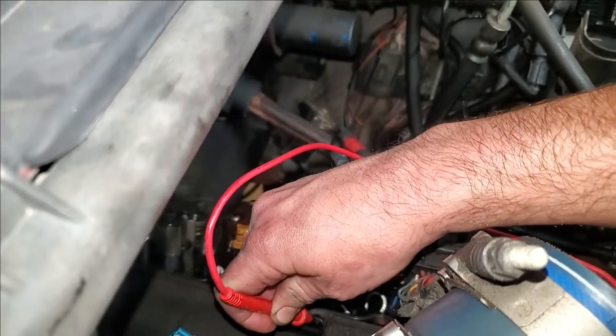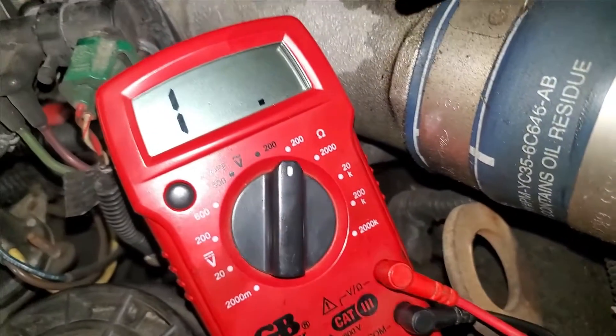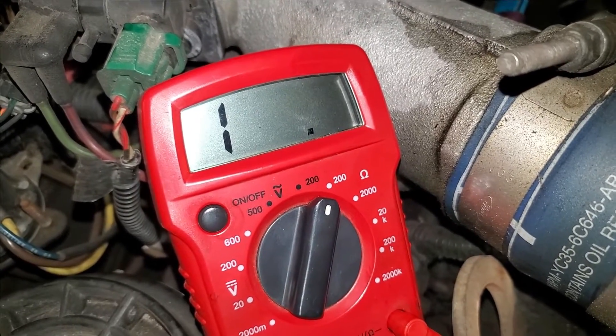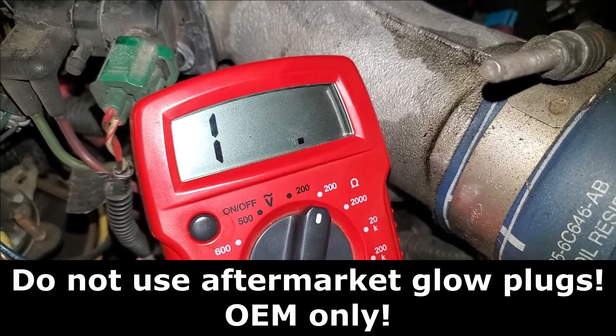So now all we do is just ohm out those contacts. That one's good. That one is not. What you want is a resistance reading somewhere around one ohm. If that's not what you're getting, the glow plug is junk and it needs to be replaced.